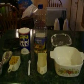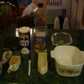Hi YouTube. Today I'm going to show you how to cook pasta in the microwave. These are the items that you will need today on how to cook pasta in the microwave.